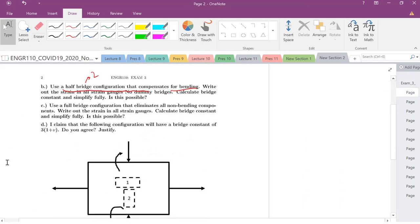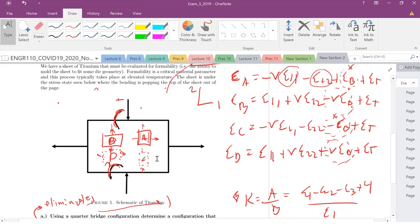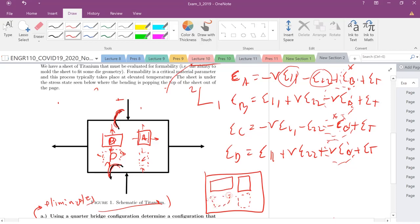Now for part C, using a full bridge configuration — four strain gauges — find a configuration that eliminates all non-bending components, meaning getting rid of epsilon_1,1 and epsilon_2,2. Looking at all four gauges, let's try arranging them as: A in position 1, C in position 2, B in position 3, and D in position 4, and see what that gives us.